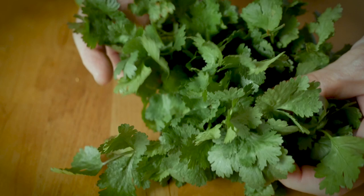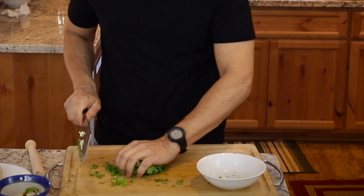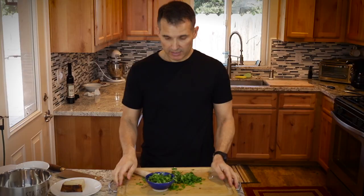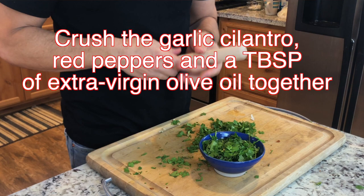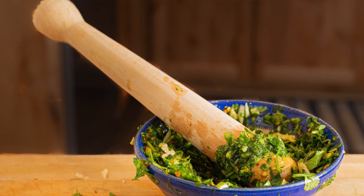This half recipe is for four people, so that's almost a cup of cilantro. You're going to put your herbs in a bowl to macerate them. You could use a muddler, or the back of a wooden spoon, or just chop it super fine with a knife. We're really just trying to extract a lot of flavor and break up some of the cells of the cilantro.